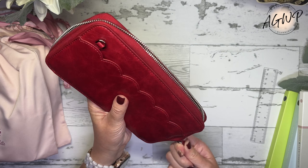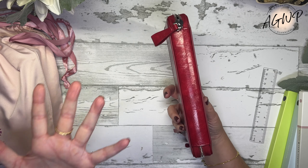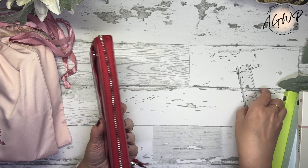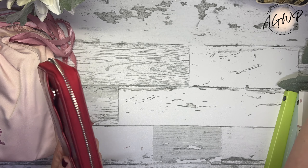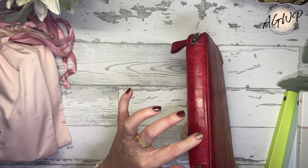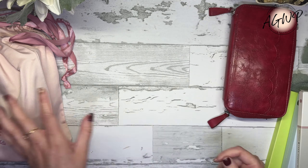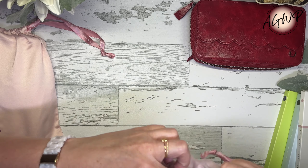I can use this as a planner cover, but I can also use this as a wallet, and I really like it as a wallet. I just love the scallop detail — it's really cute. It's comparable in price to a wallet, but it has enough room on the inside because it's made for a planner. It has a little bit of sturdiness where you could put something thicker in there if you need to. That's my first one — I think I paid $35.